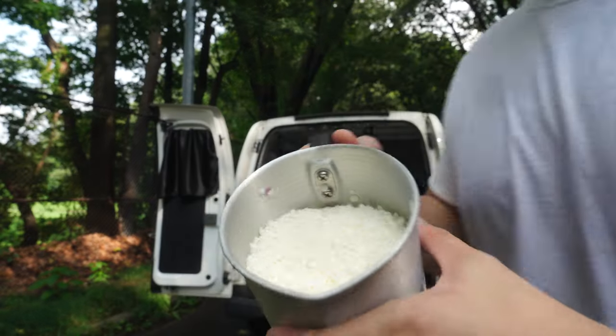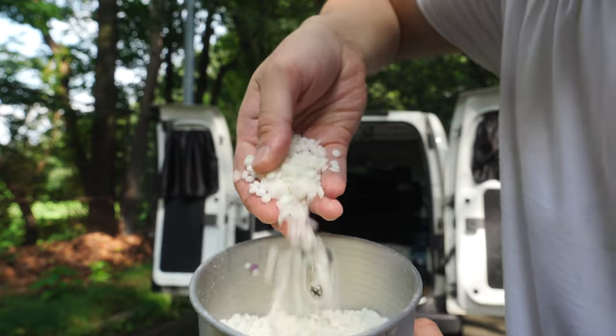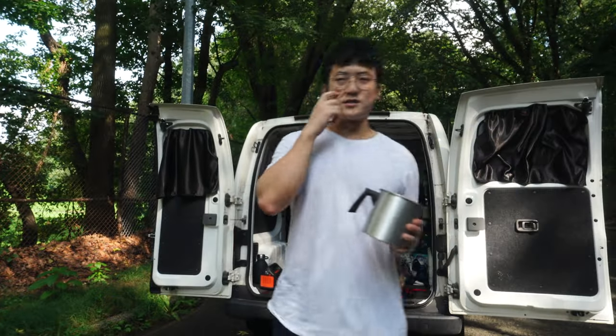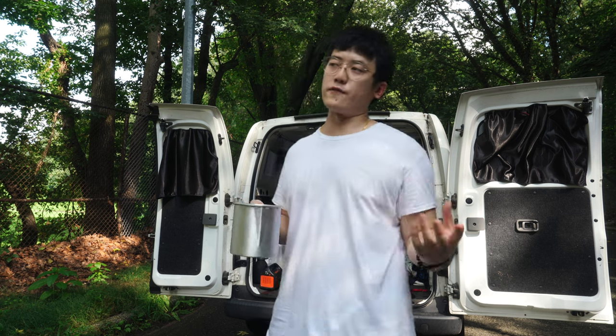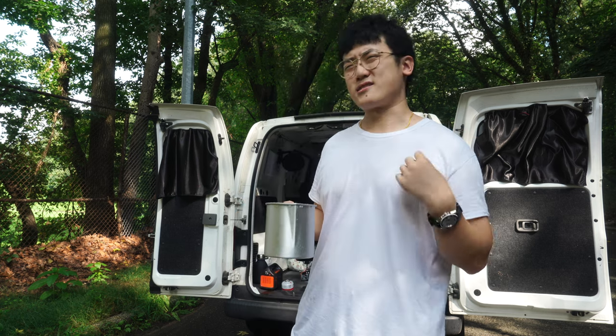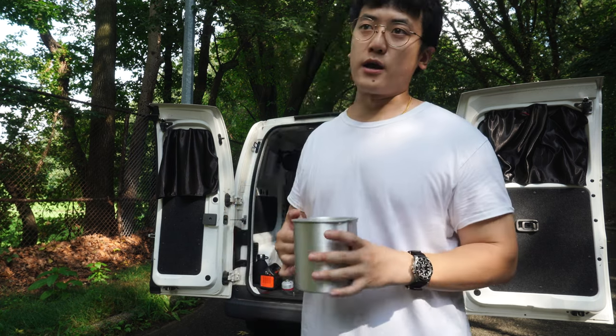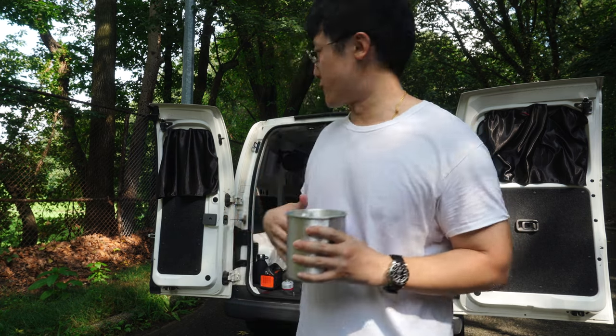Today we're using soy wax. The brand that I bought comes in little pellets — you essentially have to melt the wax. There are several types of waxes like paraffin, beeswax, coconut, and soy. You don't really have to worry about it as a consumer, but as a maker you might care for different reasons.